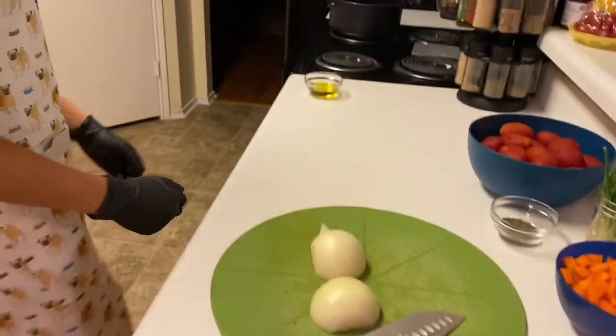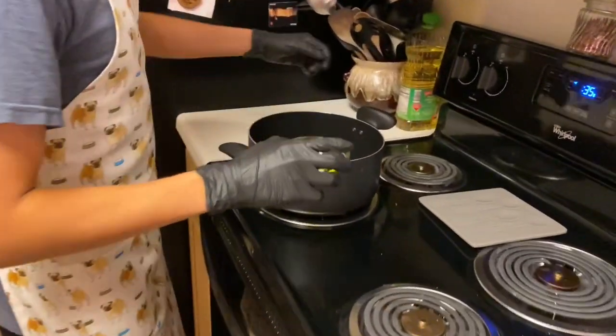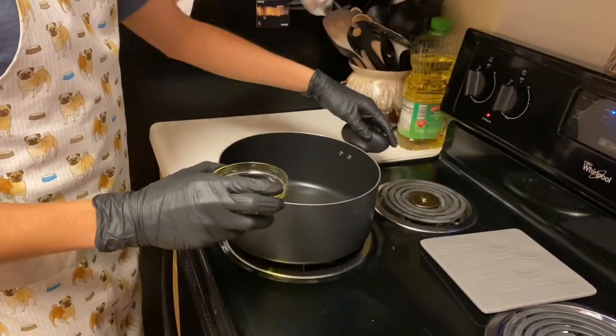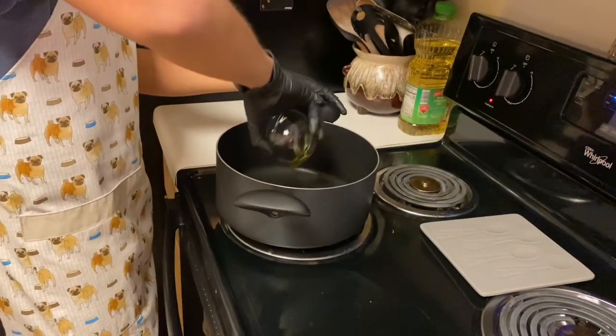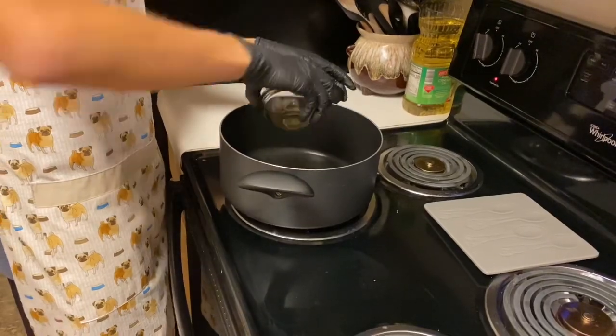We're going to walk over here — we've got the three tablespoons of oil and we're going to be heating them up on medium heat, then pulling them into the pan just like so.